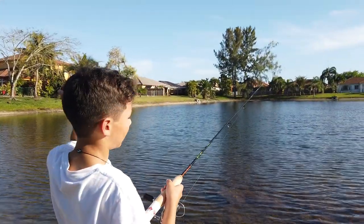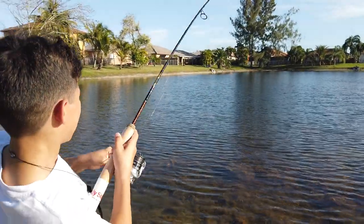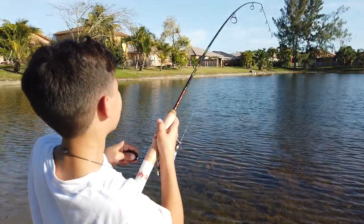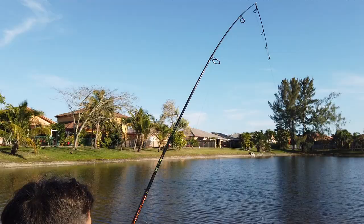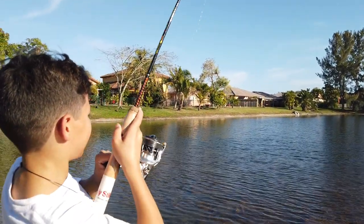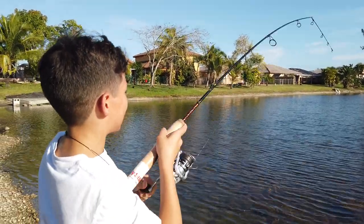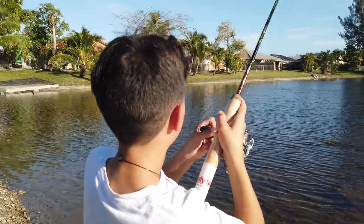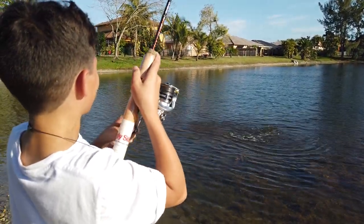Alright guys, so I just — this is our main rod that we use for pass fishing, and it's broken. It's an ugly stick and there's only a few of them left because they stopped making them. It is broken — snapped in half. There's only a few of them left in the world.